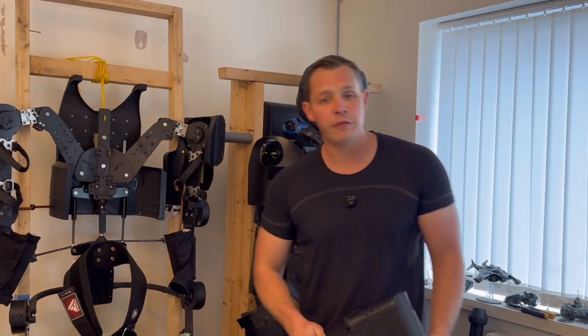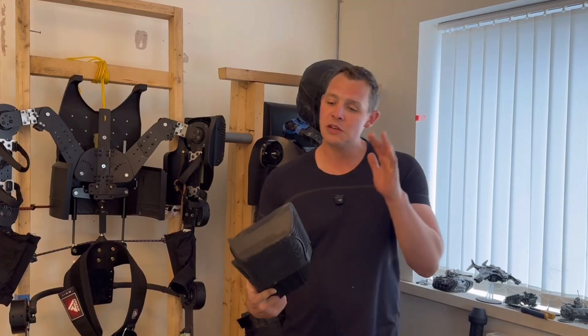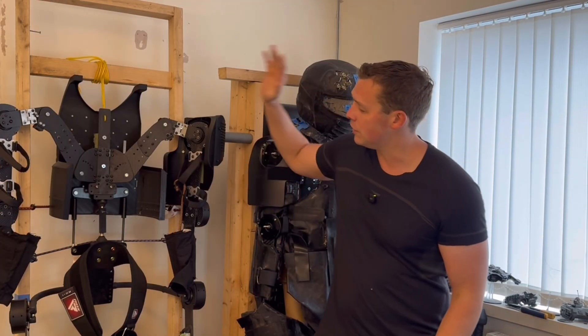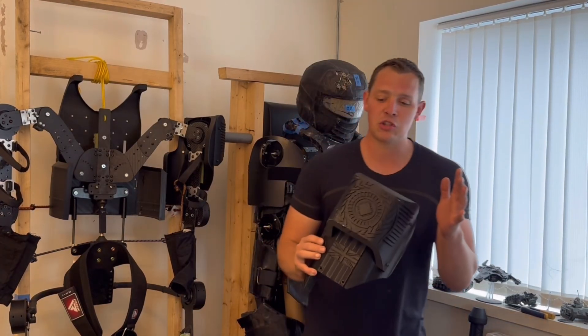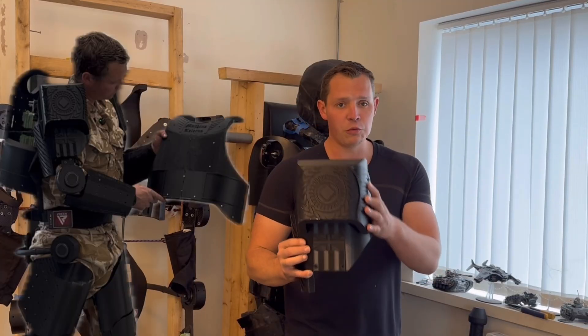Hello and welcome to another video on the Powered Armoured Exoskeleton project. In this video we're going to be doing a new design for an upper arm and pauldron that is going on to the new and final prototype for the project. But first we'll just briefly look at why I'm changing the design for the pauldron and shoulder piece over the one we have here.